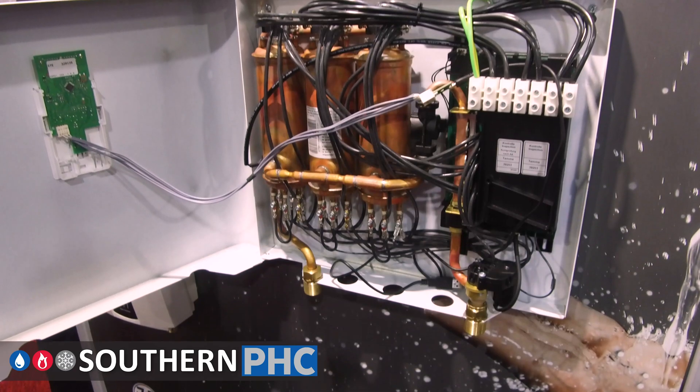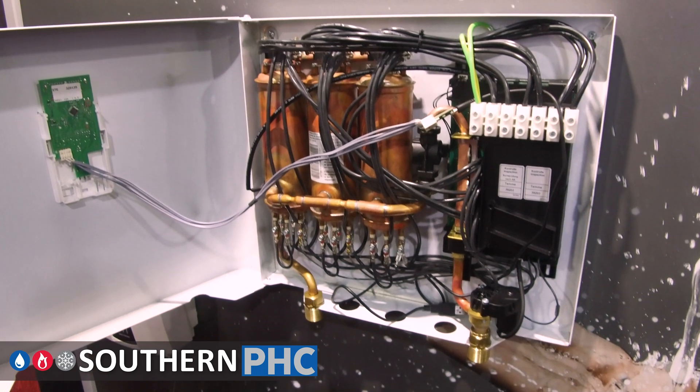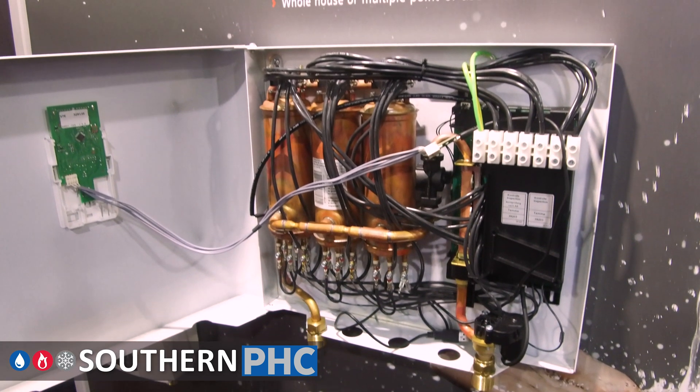The way they've done that is to install a flow control device. So when water is coming into the heater, temperature and flow rates are measured.